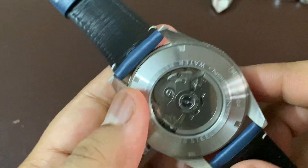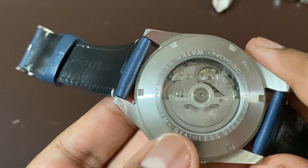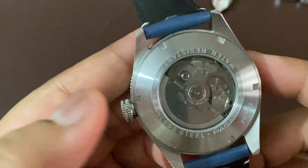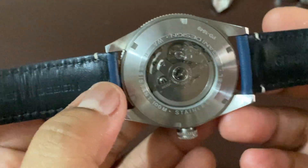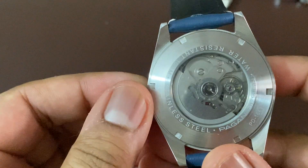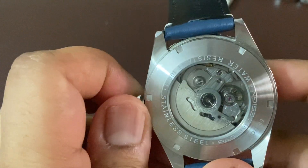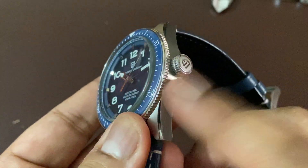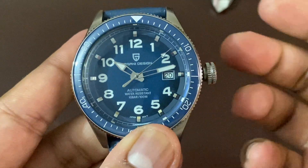About the movement — as we know, it is the NH35A. It beats at 21,600 vibrations per hour. You can see the balance wheel. It has a power reserve of 41 hours, and it's a hacking and hand-winding movement.